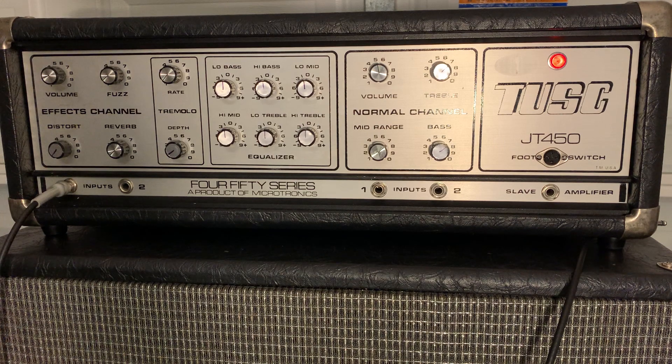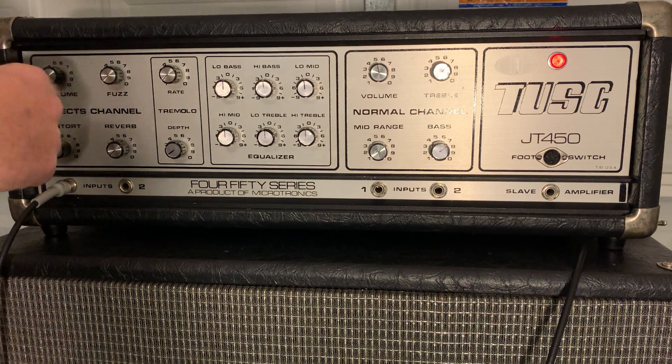It seems like everything's real high quality on it. I took the top off, cleaned out the pots, everything's working, sounds great. The great thing about it is it comes with a 412 Fane cabinet with UK-made speakers that are very heavy duty. This amp is super loud — I really haven't even had a chance to crank it up very loud because I don't want to piss the neighbors off.